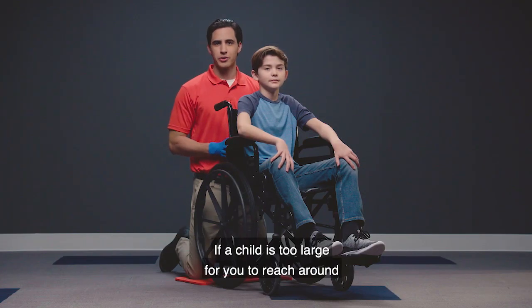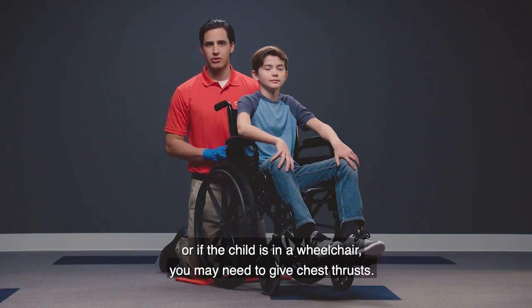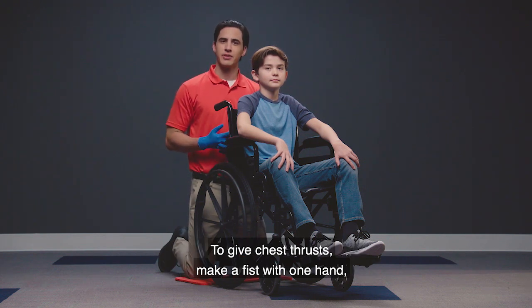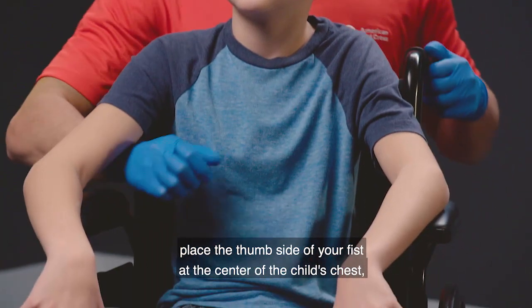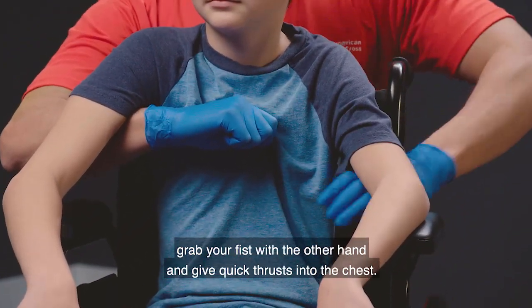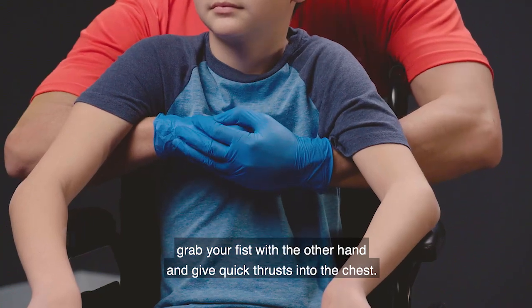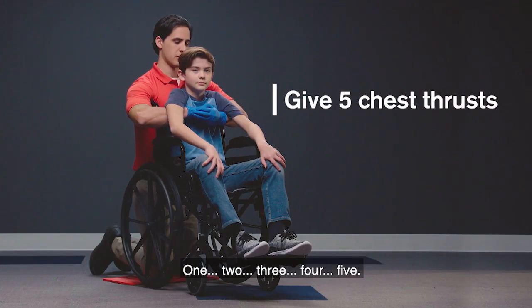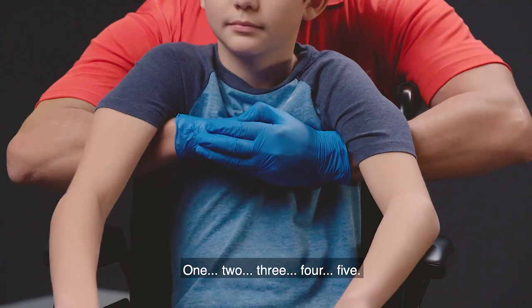If a child is too large for you to reach around, or if the child is in a wheelchair, you may need to give chest thrusts. To give chest thrusts, make a fist with one hand, place the thumb side of your fist at the center of the child's chest, grab your fist with the other hand, and give quick thrusts into the chest. Watch as I simulate chest thrusts. One, two, three, four, five.